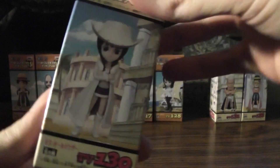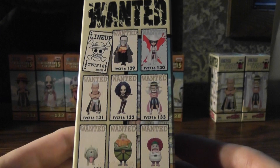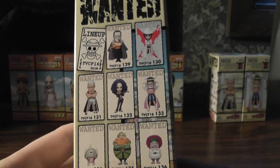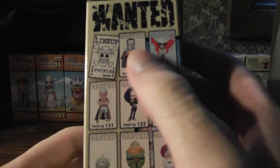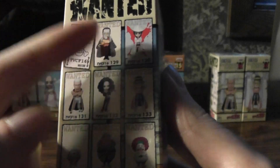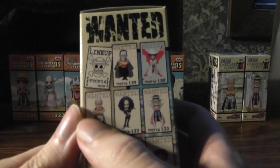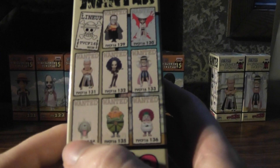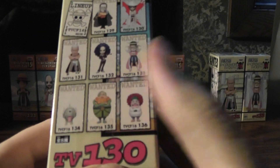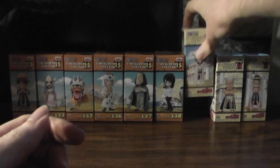Moving on to Volume 16 — this is basically a Baroque Works-based set, except it's only the members that were in the Alabasta arc. So we've got Crocodile — again, I didn't get him because I already have the one from Volume 4, although he does look pretty nice. Then there's Miss All Sunday, Robin, Mr. 1, Miss Double Finger, Mr. 2, Lasso — I don't know why anyone would want that stupid dog — and Mr. 4 and Miss Merry Christmas. Again, I don't know why anyone would really want them.